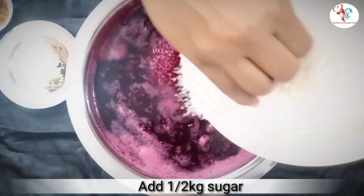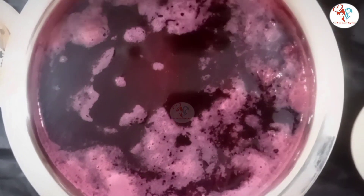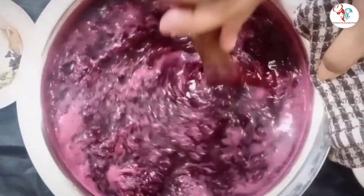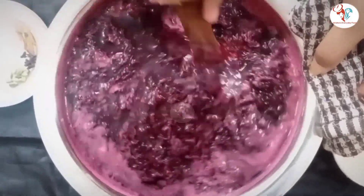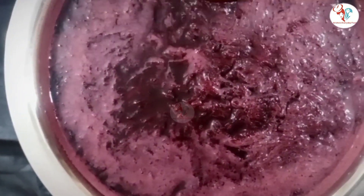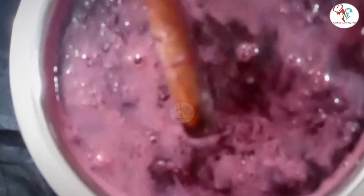Now add half kg of sugar. Stir it well until the sugar dissolves. Keep stirring in between and let it cook for 30 minutes.